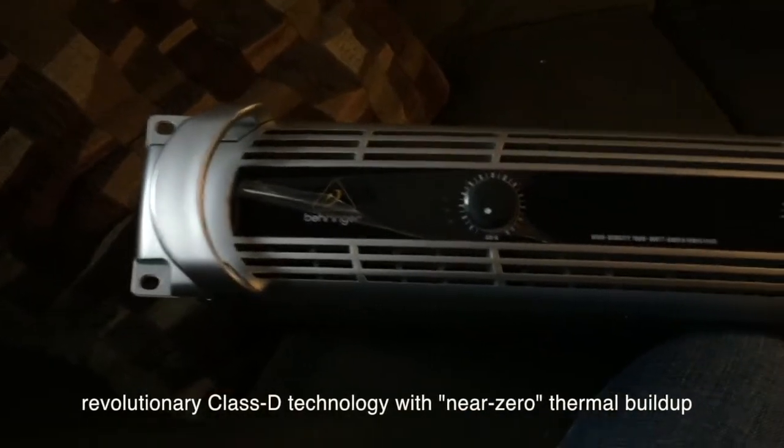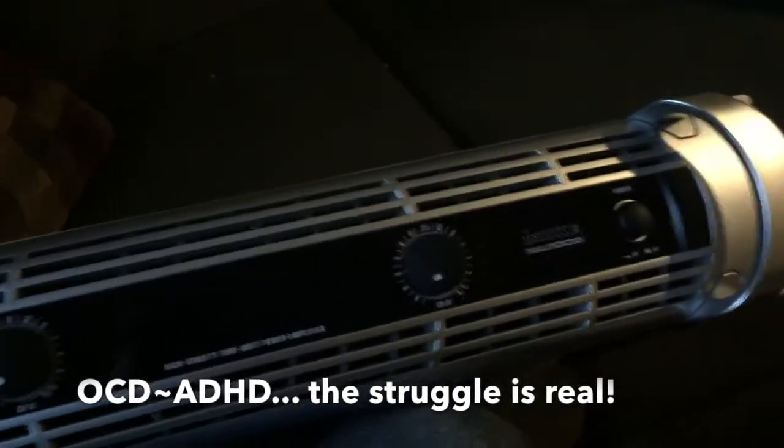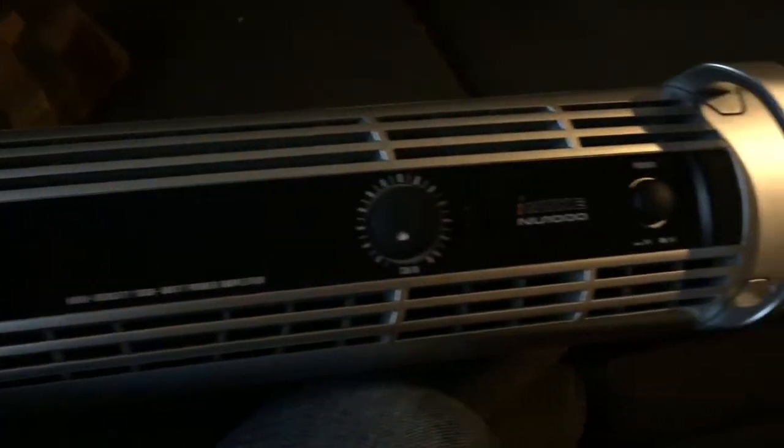Completely out of the box, here is the NU-1000 amp. I can't stand this protective film, so I've got to peel all that off of it. But visually, it's a really nice looking piece of equipment. With the weight, the design, and the looks of this, it's not going to look bad at all sitting on top of my desk.